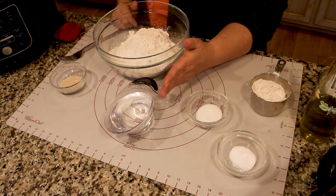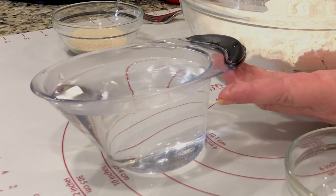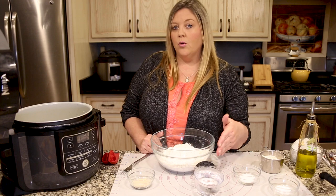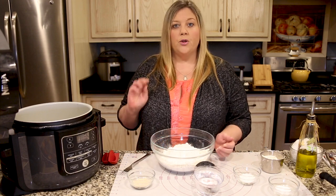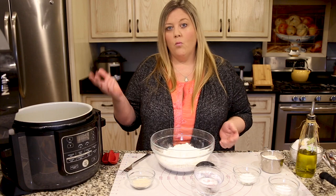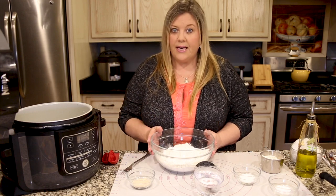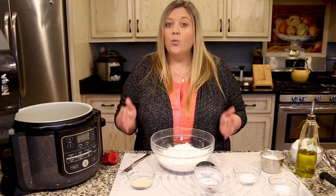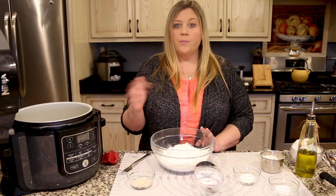We have one cup of warm tap water. I let it run until it was about 110 degrees — it's probably cooled to about 106 by now, and that's fine. We want the temperature between 105 and 110 for the best proofing of an active dry yeast. Since I'm using instant, I don't really have to do this step — you can just put instant yeast right in with your dry ingredients.